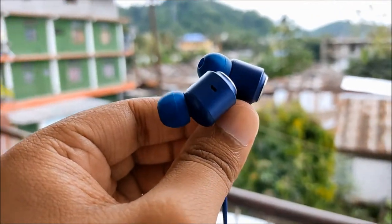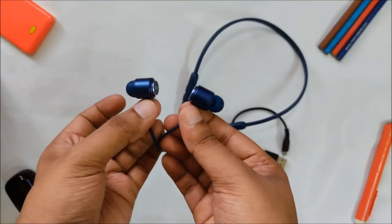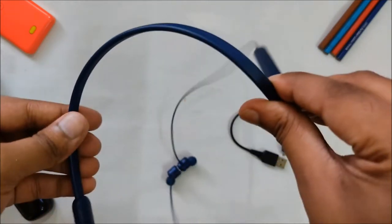The Color Flash has a decent build quality. The earbuds have a metallic finish — it feels really solid and also has magnetic locking for added convenience. The neckband is made up of plastic with a matte finish and it is quite flexible.